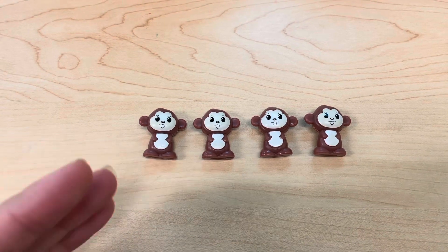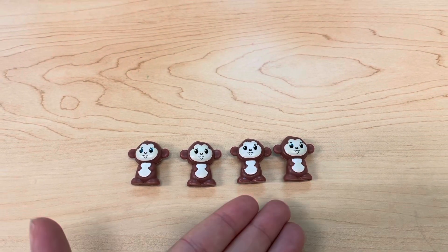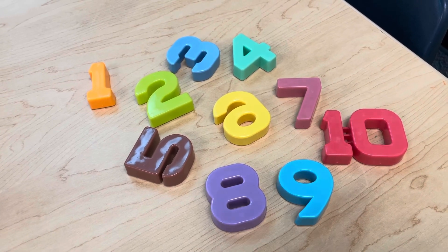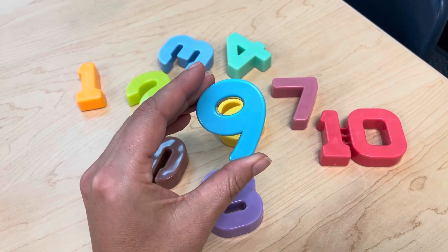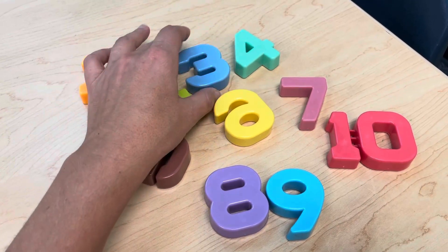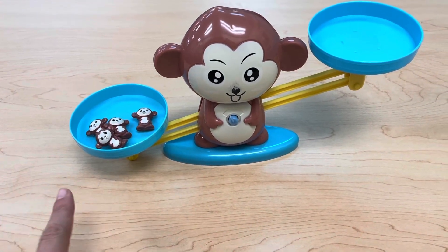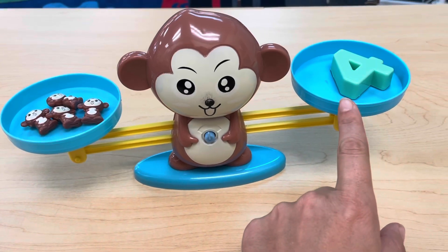How many monkeys? Let's count together. One, two, three, four — we have four monkeys. Let's find the number four. Do you see the number four? What color is it? Blue. Oh no, we have a couple of blue numbers. Is this the number four? No, that's the number nine. This is blue but we know this is the number three. Is this the number four? That's right, this is the number four. Let's put our four monkeys on the scale. We have to balance it with our number four. We did it — four monkeys and the number four. Great job.